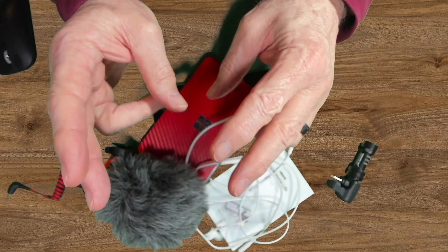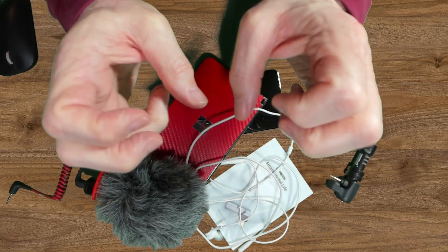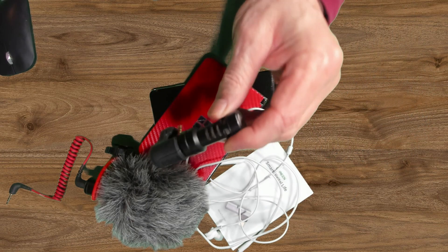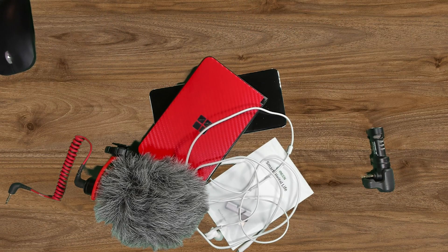Why the microphones, you might ask? Well, I was a reporter, and this was for high school events where I reported on things like football and basketball. While recording video, I wanted to have good audio. These microphones are directional, so only sound coming directly at them is picked up. And you can see the windshield on the other one to cut down on wind noise.